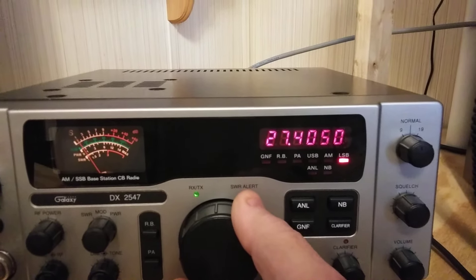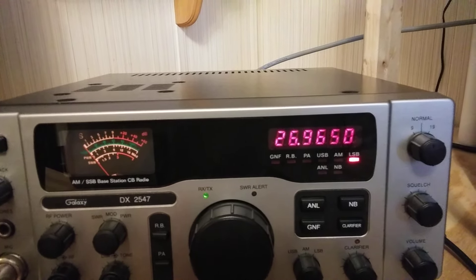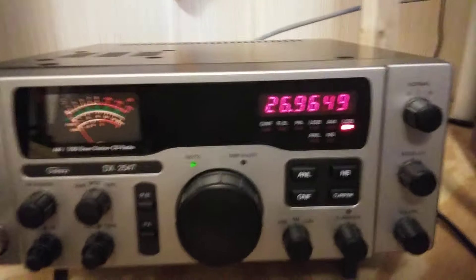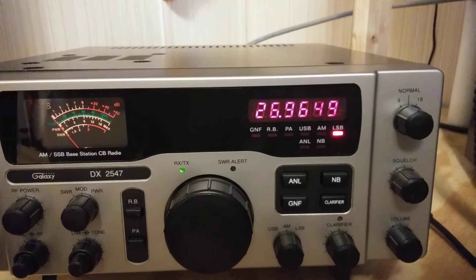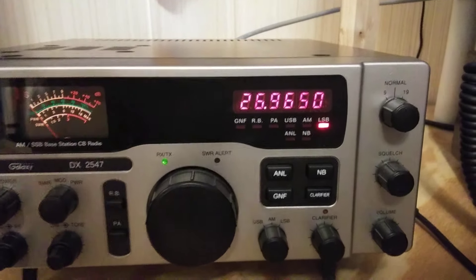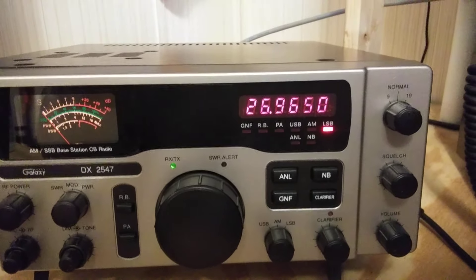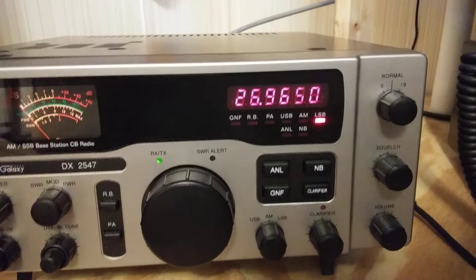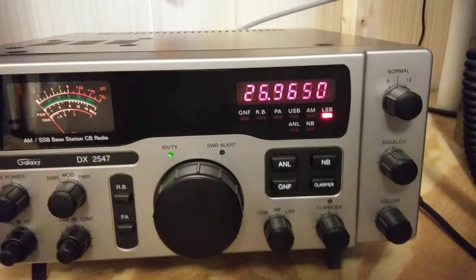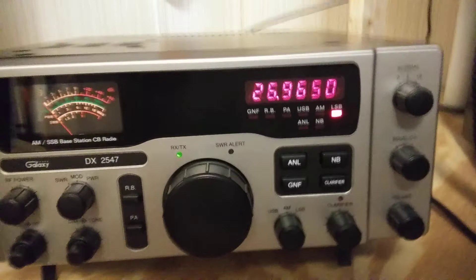Down at the low end, down on channel one, it's flickering back and forth. It must be right on the verge — the five is in KCs, and the zero and nine is a tenth of a KC. So it must be less than half a tenth of a KC — that would be five hundredths of a KC off — and that's why it's flickering back and forth. Looks like it's settled down there.